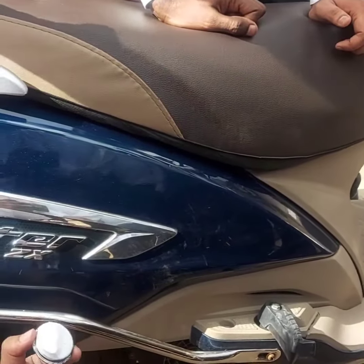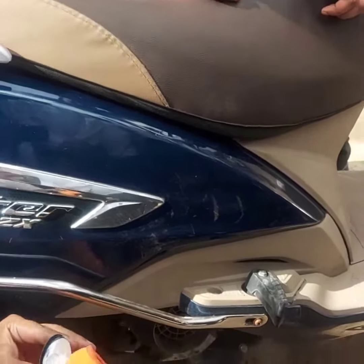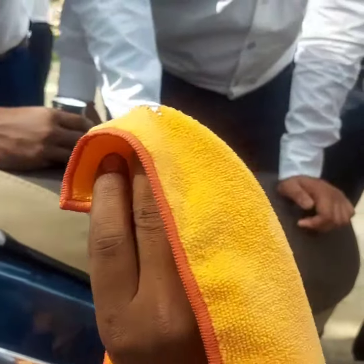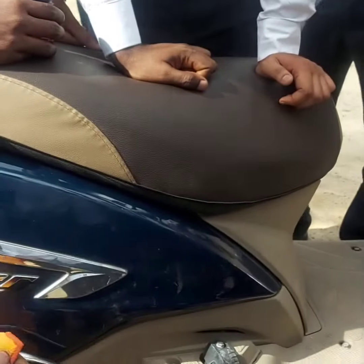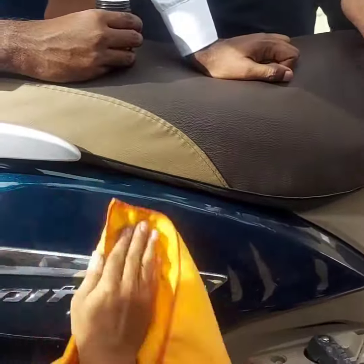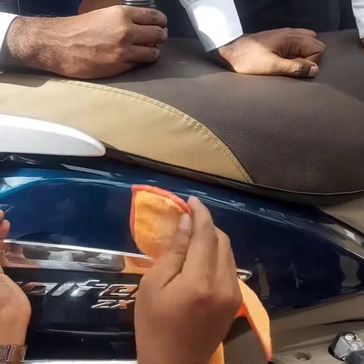You use a little bit of max cut and glaze. This is microfiber cloth — microfiber cloth is also something that we are giving. You use max cut and glaze with it.